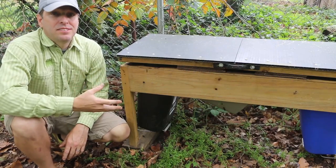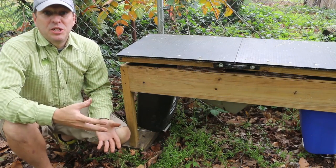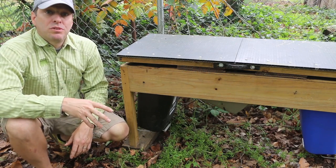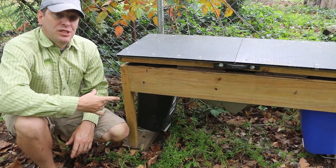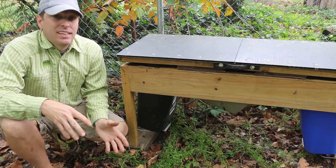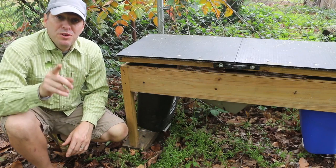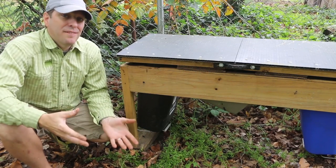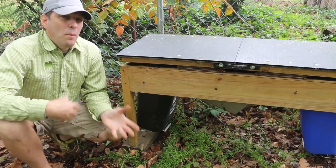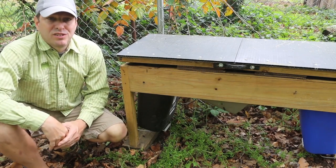Now, I know this composter was one of my more complicated builds — it actually took me two days to build it and shoot it myself. So my plan for this spring is to do a simplified version of this black soldier fly larvae composter. A lot of the ideas I'm going to use to simplify it came from you in the comments, so thanks a lot for leaving those comments and helping me help you get started with soldier fly larvae composting.